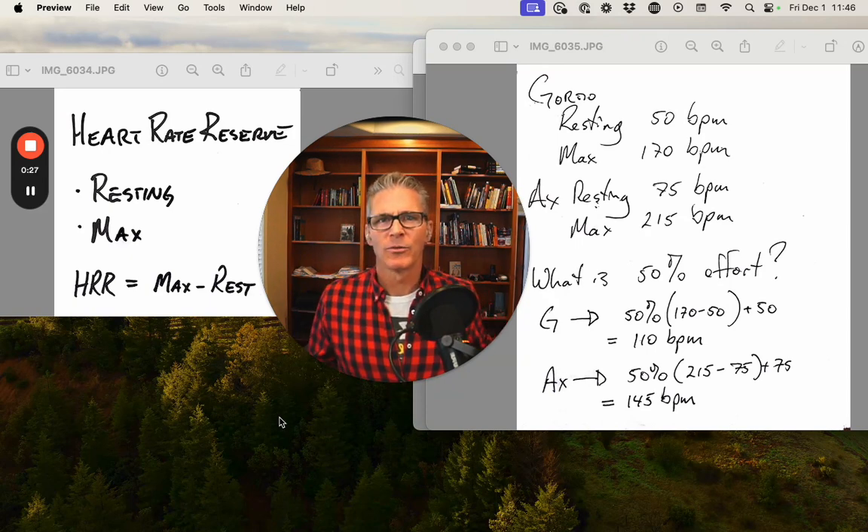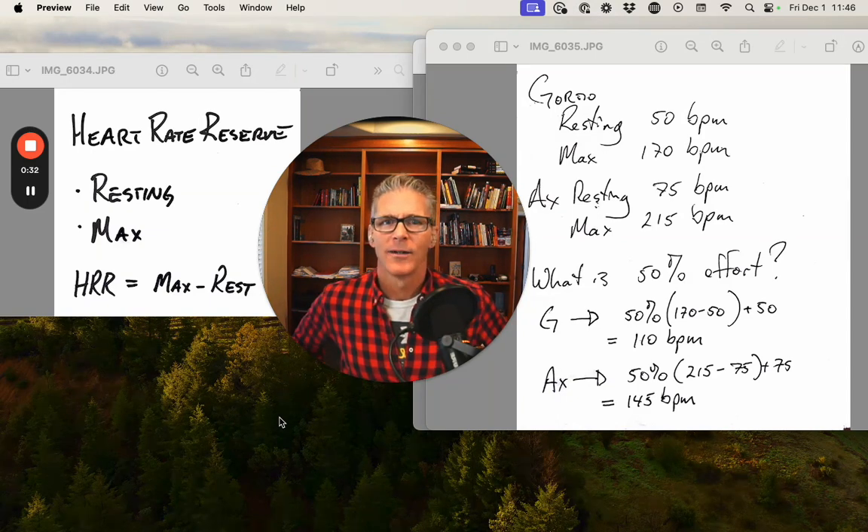First up, this concept of a reserve. When we're maxed out — pretty simple intellectually — we have no reserve. We're at 100%. And as we come down, there is a reserve between max and wherever we happen to be.